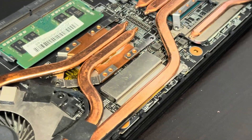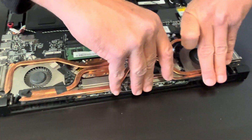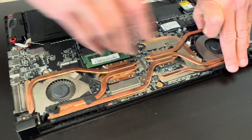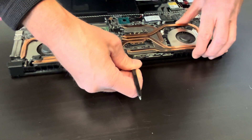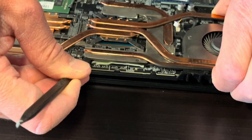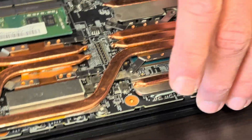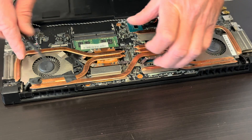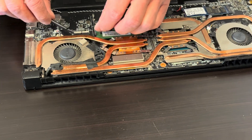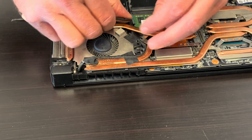Don't bend the heat sink when you do that because then it won't work anymore. It may be stuck to the graphics card or the processor because of the cooling paste. So be gentle. The video cable is routed here so we have to disconnect it.